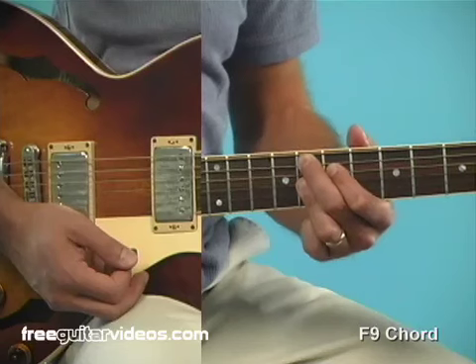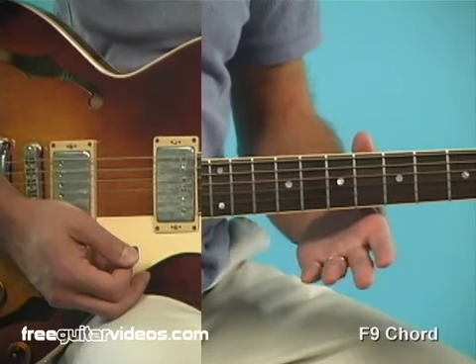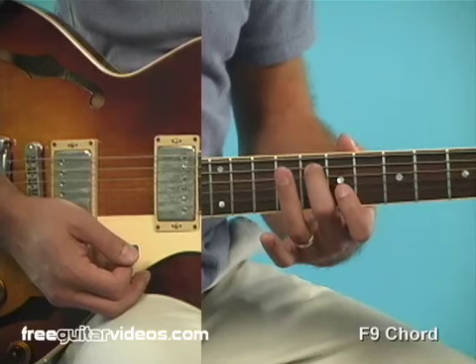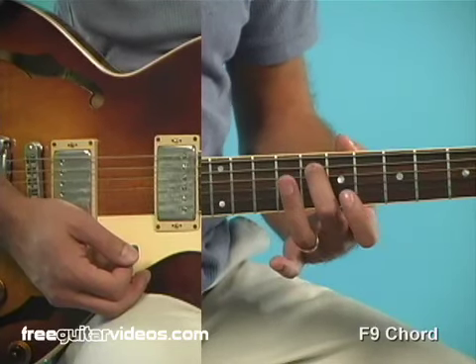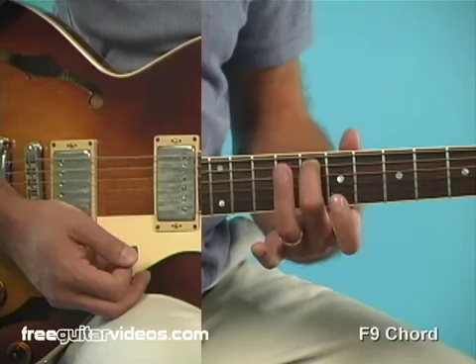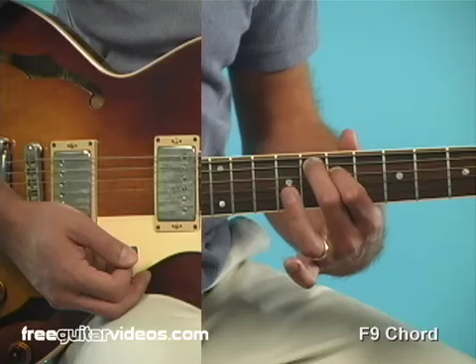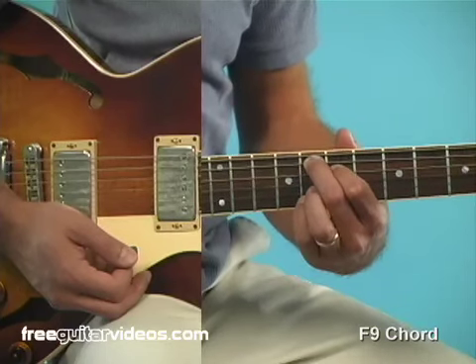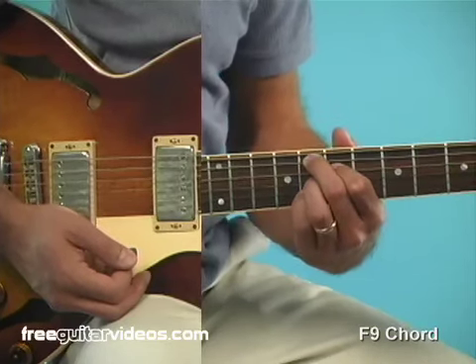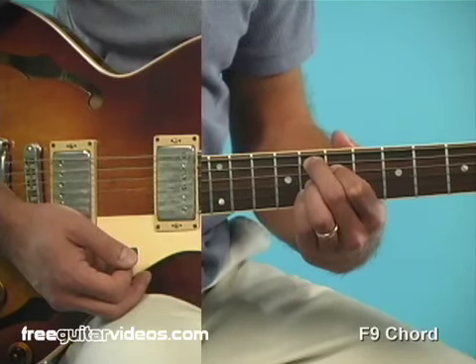Here's our first chord. This is our F9 chord. Let's start by putting the root placement. We have the second finger at the 8th fret of the 5th string — that's where our root will start. First finger on the 4th string, 7th fret. Now there's a choice you can make here with fingers 3 and 4 right next to each other on the 8th fret of strings 3 and 2.